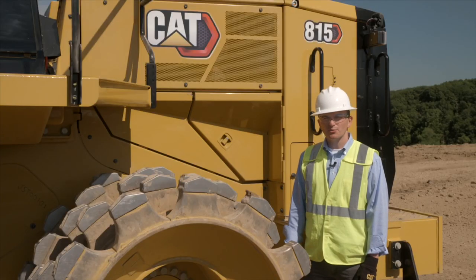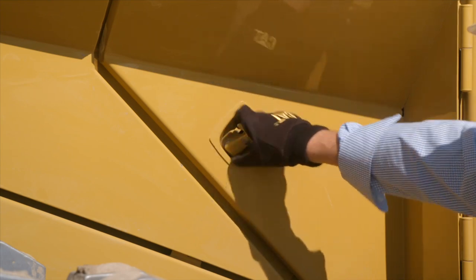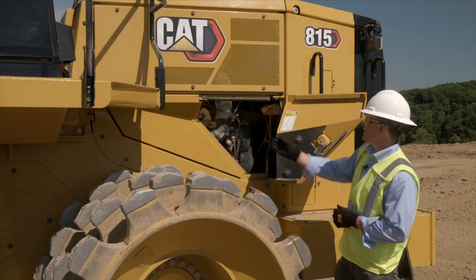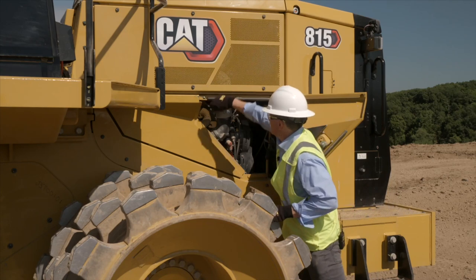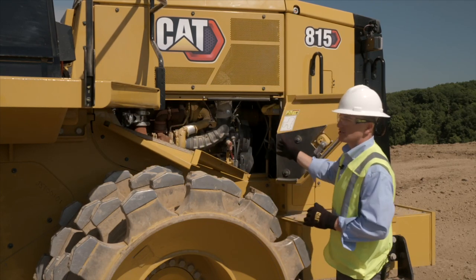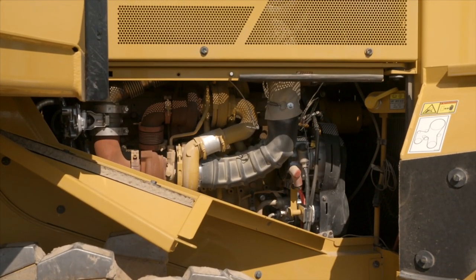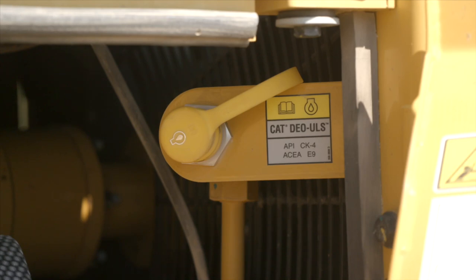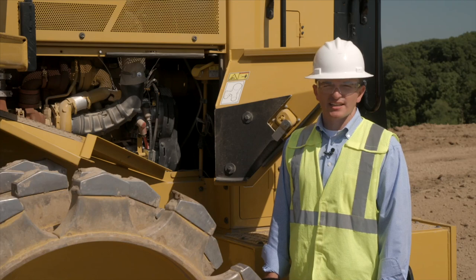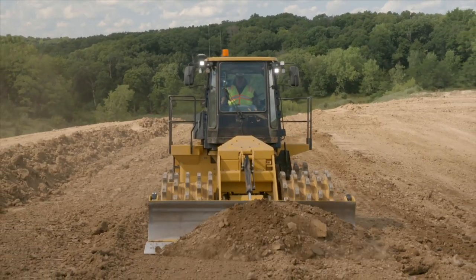As we make our way to the rear of the machine, I want to point out the engine compartment. The doors are made of steel with a heavy-duty recessed latch. After removing the pin and swinging the doors open, you can see how wide open the engine compartment is — this is for inspecting components on the engine and the turbo. We conveniently locate the high-speed oil fill in this compartment. The high-speed oil fill is included standard on the A15 to get the machine back up and running quicker after a preventative maintenance interval.